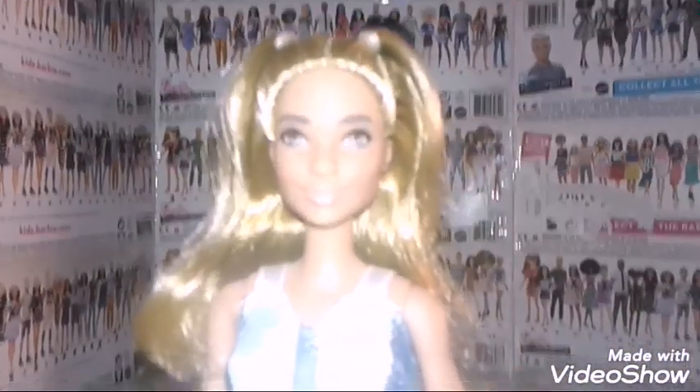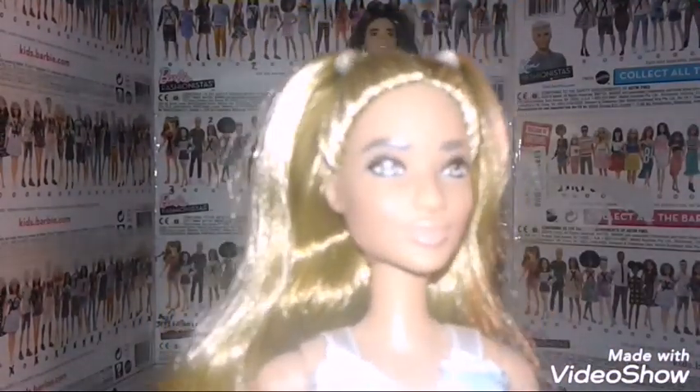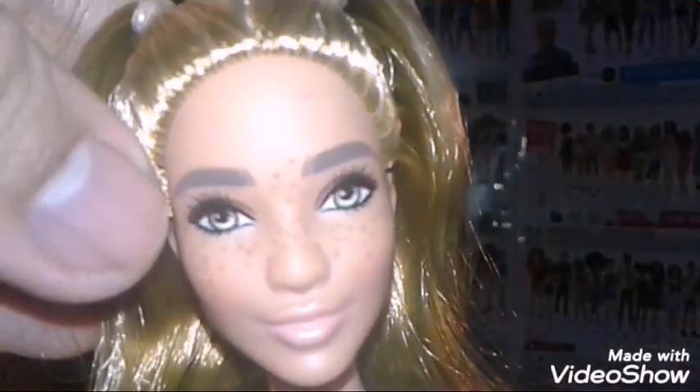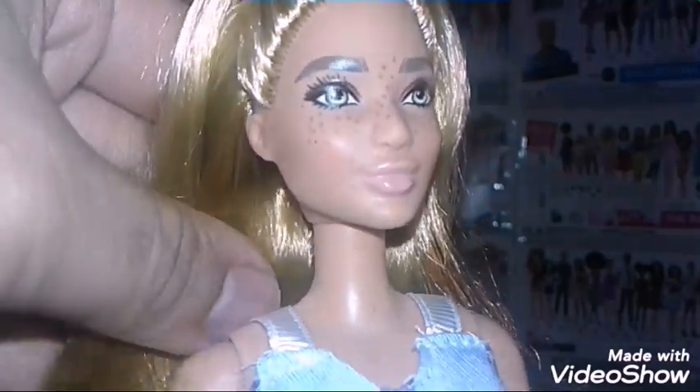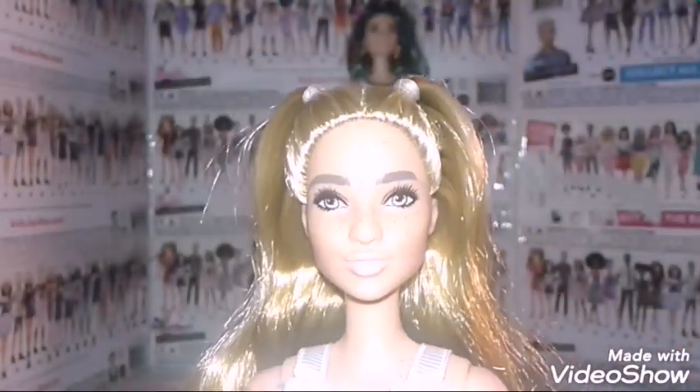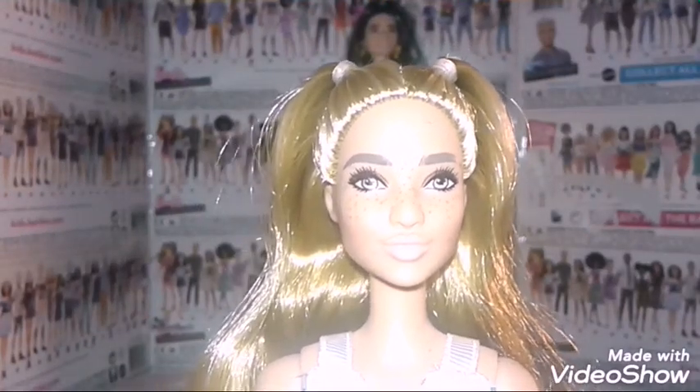She's so adorable, you guys. She has freckles all over her face. What's really cool is that she has freckles all over her entire body — her arms, her legs, and even on the back. That's pretty cool. She actually has the patchwork denim face mold.